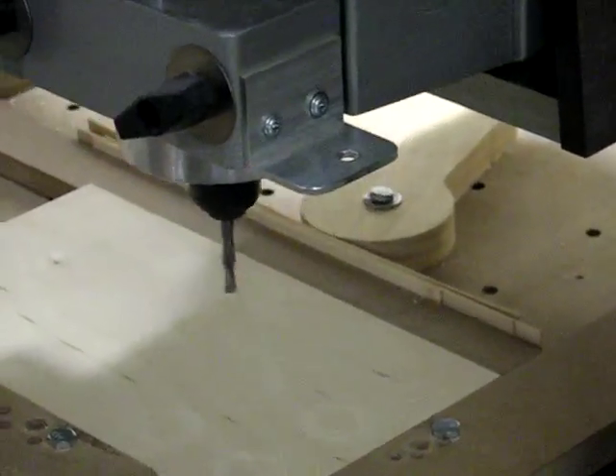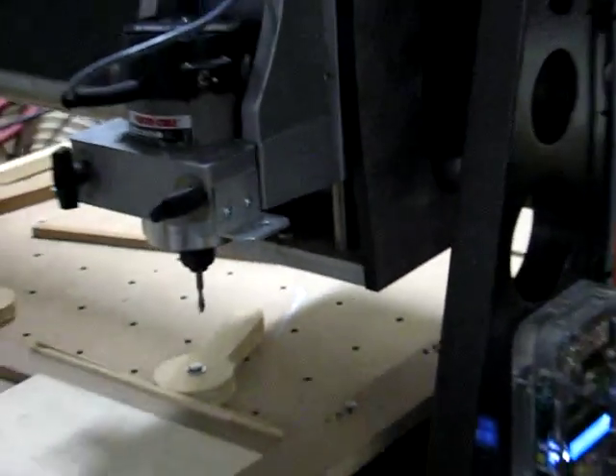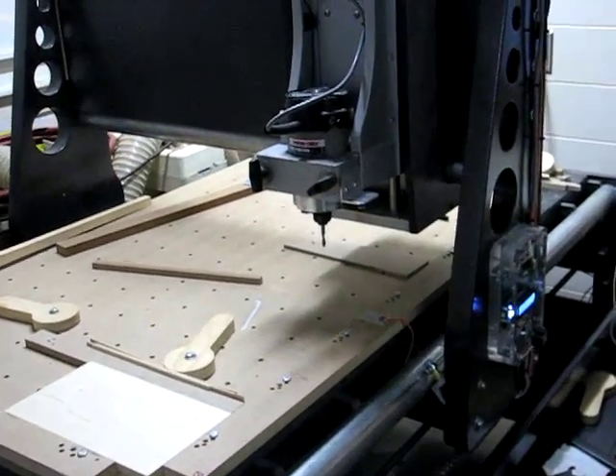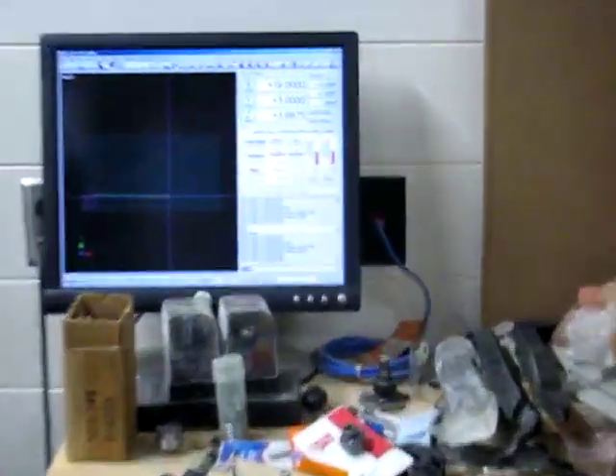Now the spindle turns off — I've got an M6 in the code — the spindle turns off and it's going to move to the tool change position and then it's going to stop right there and wait for me to change the tool.